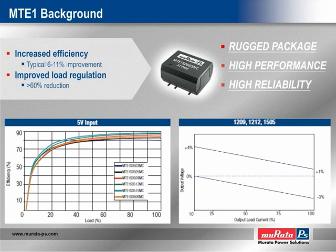These new designs also exhibit improved load response, with several models demonstrating reductions in excess of 60% over that of competitive offerings. This means that many applications using a fully regulated converter could be candidates for the less costly alternative that the MTE-1 series provides. These improvements combine to provide high performance that no other manufacturer matches.